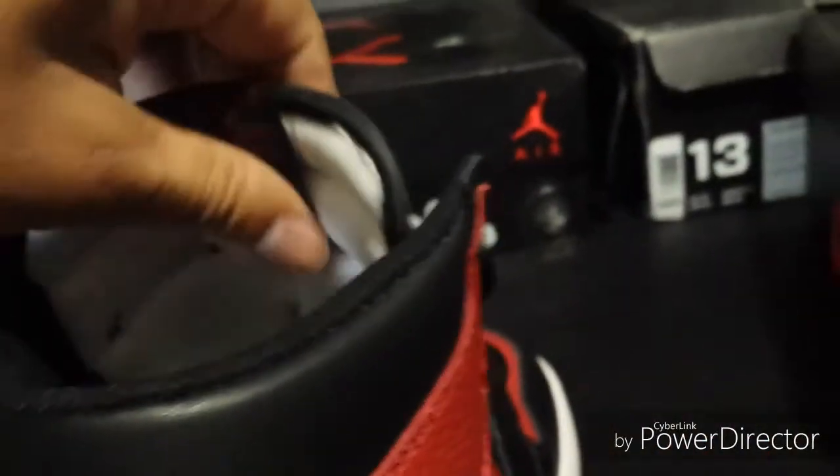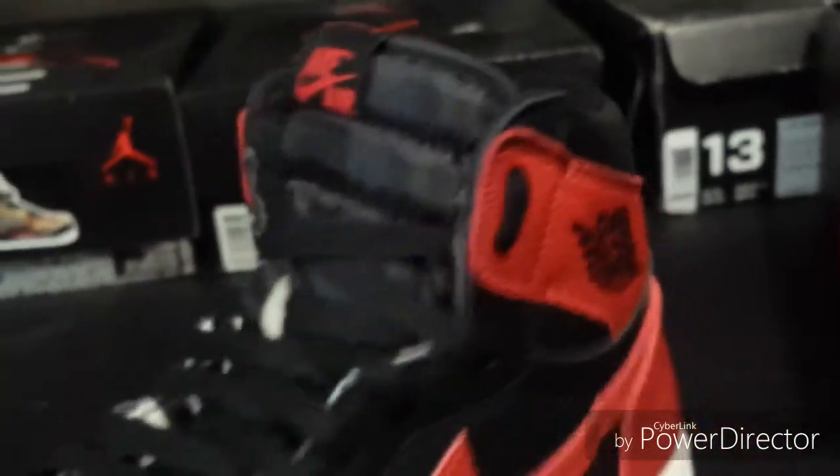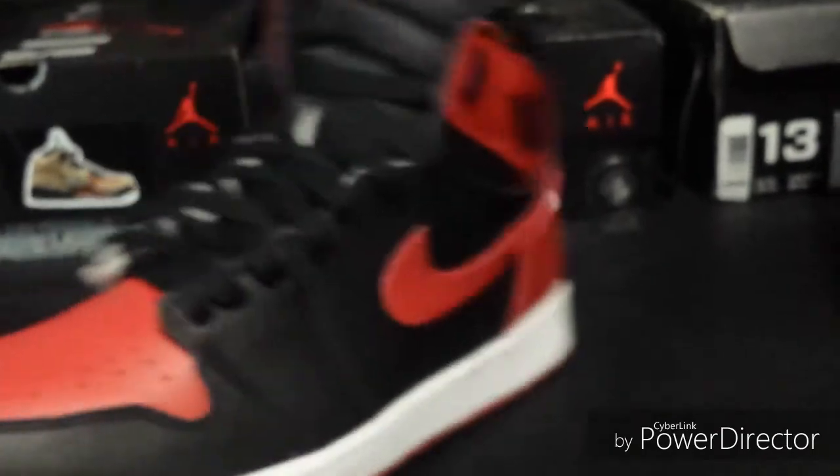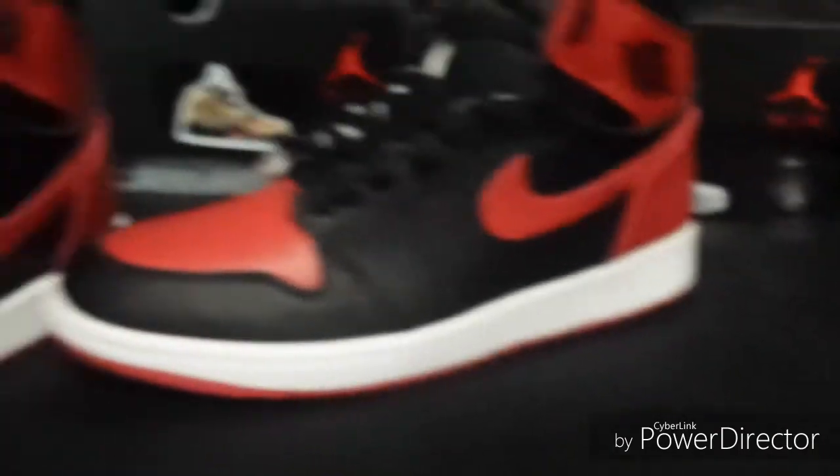Other than that, it's a nice shoe — it's durable, it doesn't feel cheap or anything. It's got a little bit of weight to it, not too much. They're still a little lighter than they should be, but overall it's a recommendation from me.